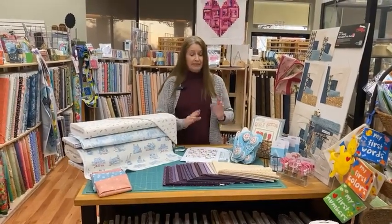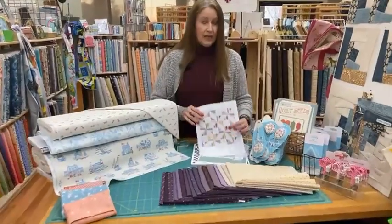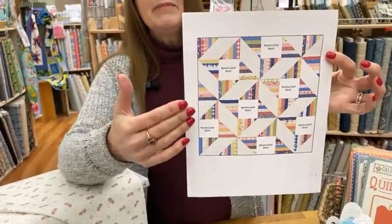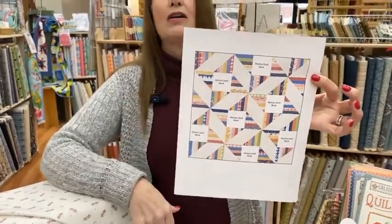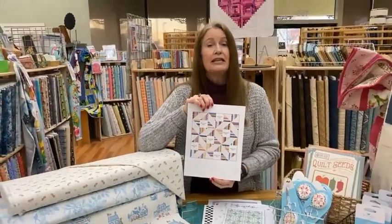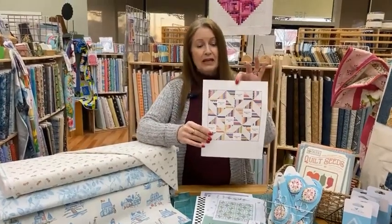Tonight I'm going to show you some new fabric lines we got in and some other new things. But first I thought I would quickly revisit the Cory Yoder mystery block of the month. It's a semi-mystery — we know how the quilt is set, but the blocks are mysteries. We did learn yesterday that Cory is planning to start the block of the month on Saturday, March 18th, and she will post the block patterns on the third Saturday of each month for eight months.